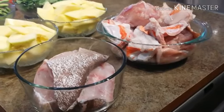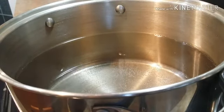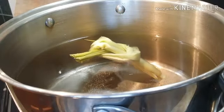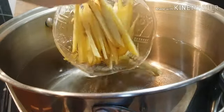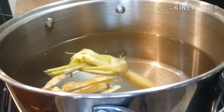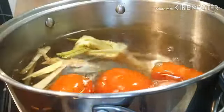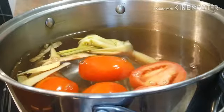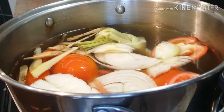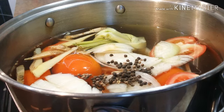Over here we have our pot ready. First we're going to start by adding the lemon grass, ginger, our tomatoes, white onions, and last our black peppercorn.